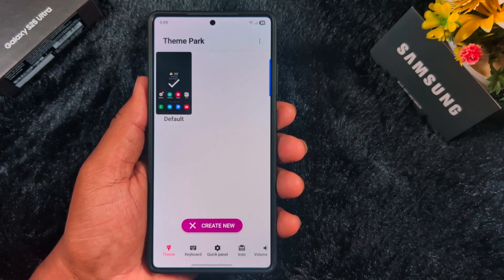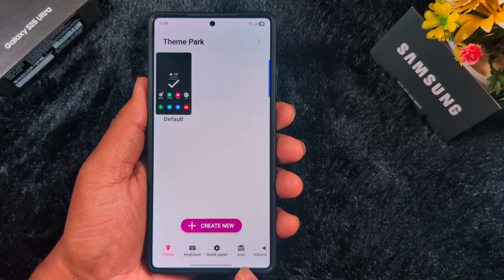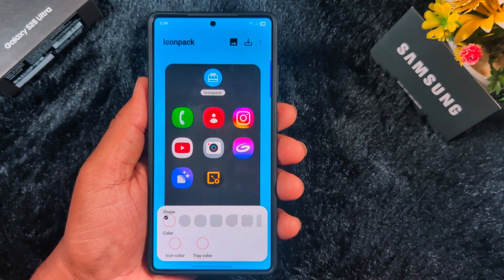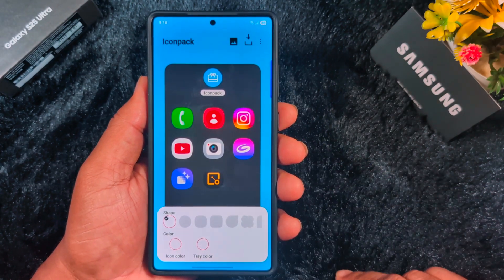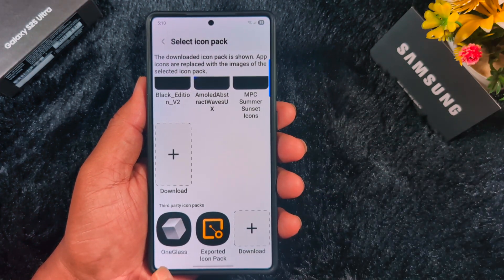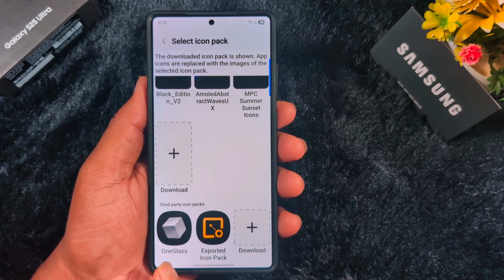Open Theme Park and tap on the icon at the bottom, then tap on 'Create New.' Here you can see the default icon pack — you can change the icon shape and icon color. Tap on the icon picker symbol, then scroll down and you will see your downloaded or purchased third-party icon packs.